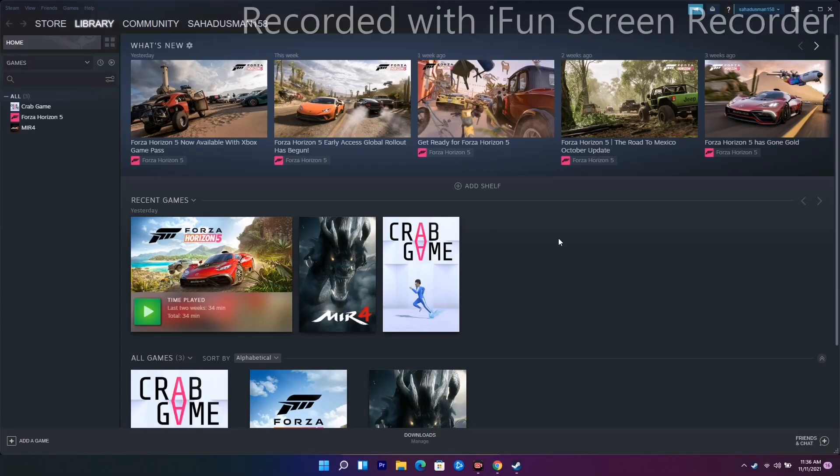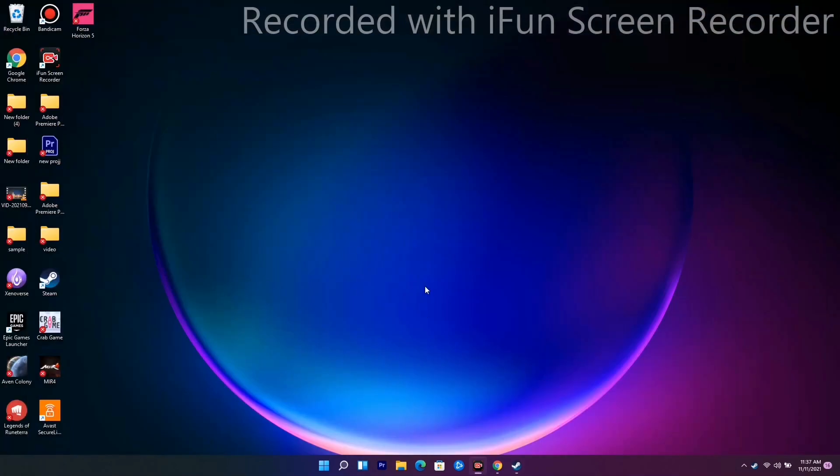Hello guys, welcome back to Tutorial Tips. In this video, I'm going to talk about how to fix Forza Horizon — fix controller or gamepad not working, or it getting disconnected, and how to fix this. So let's dive into it.